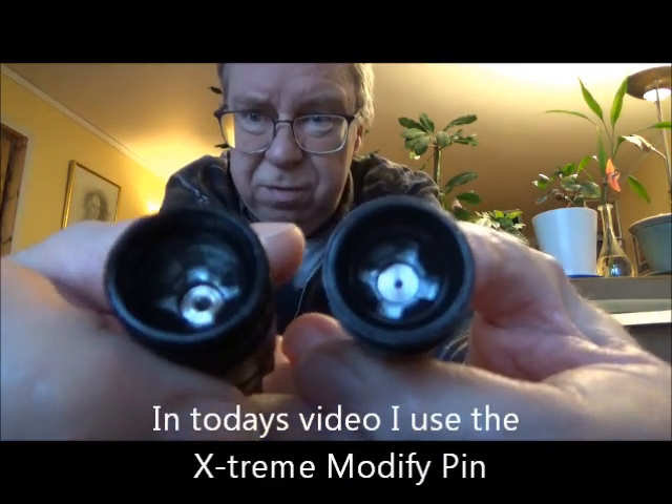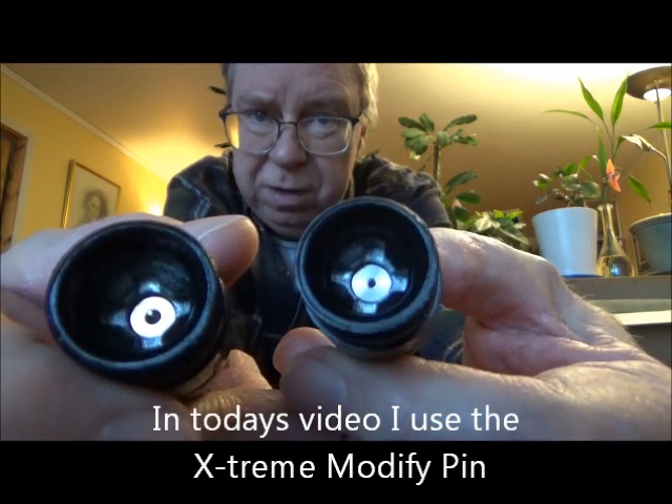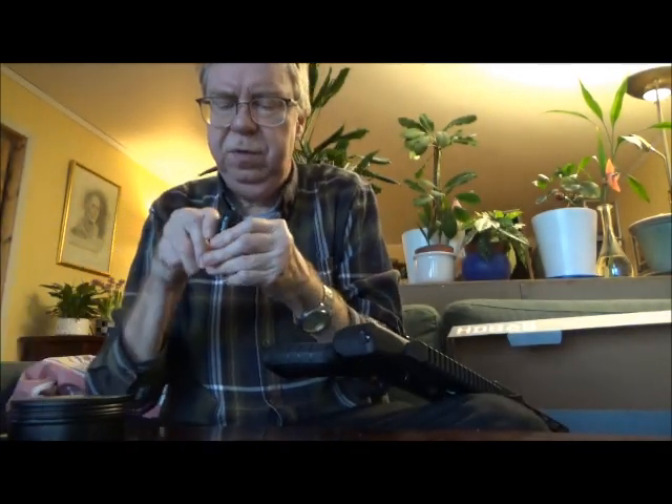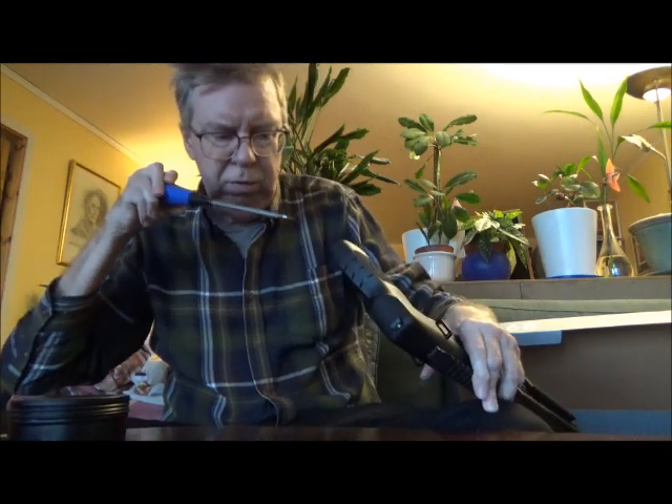You can see the difference. There's the stock pin, there's the modified pin. The modified pin punctures a much smaller hole in the CO2 canister. That way the CO2 canister itself becomes a sort of a valve block.